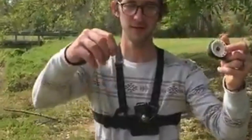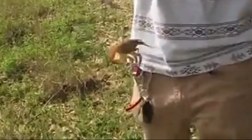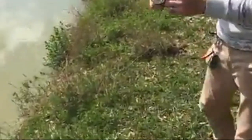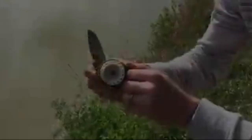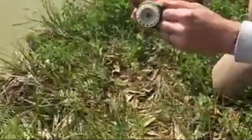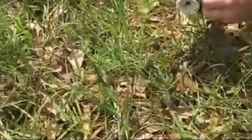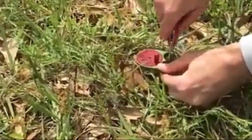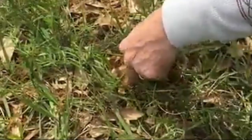If you want to fish for catfish with the Rodless Rail Survivor Series and set it and forget it, just set it on the ground with the spool facing down, then stab a knife in the ground and stick it in there kind of hard, and there you go.